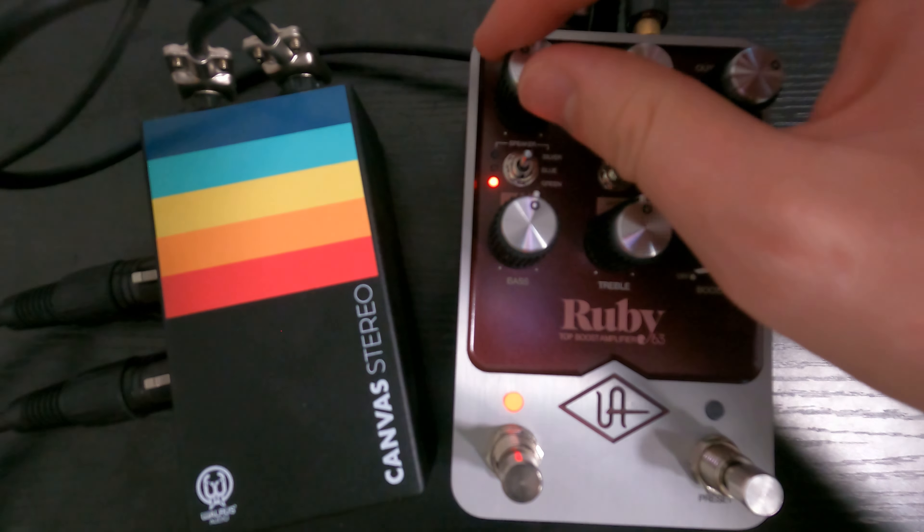This here's a boost. Depending which channel of amp I select, it'll change how the boost works. On the Brilliant, here it is clean, and here it is when I crank the boost. On the normal channel with the boost up — that's going to be the Brian May sound right there. He would play the normal channel, not the Brilliant, and just shove it with a boost. I think it's called a Rangemaster treble booster.